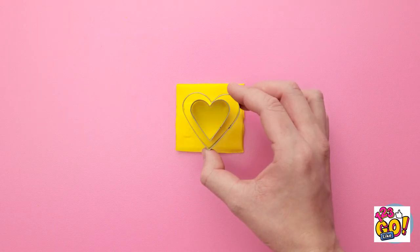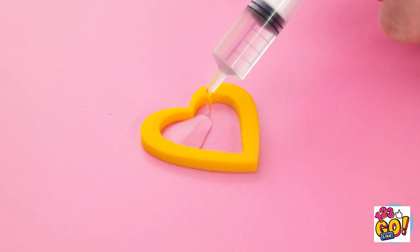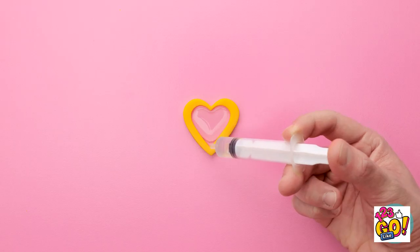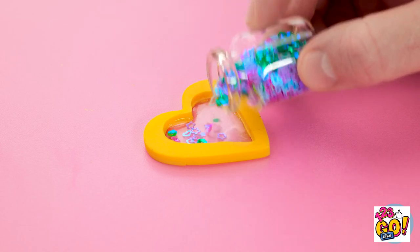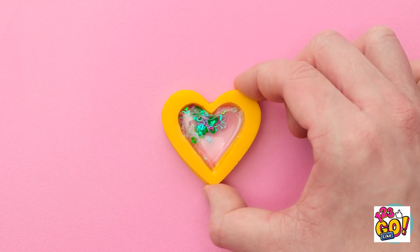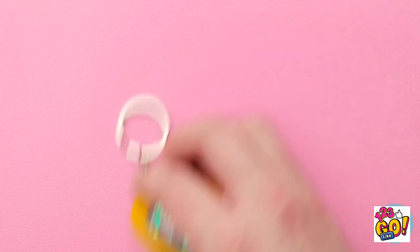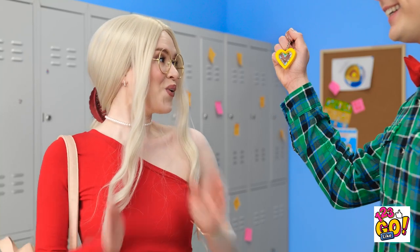I'll use these two heart-shaped cookie cutters to make a heart! Now I need to fill the center! I'll use this little syringe to keep it clean and tidy! The UV light makes it dry quickly, but I need some glitter! These little hearts and stars and flowers are so pretty! Now I'll put this other one on top! Excellent! I made this keychain for you! Oh wow, you made that for me? I love it!